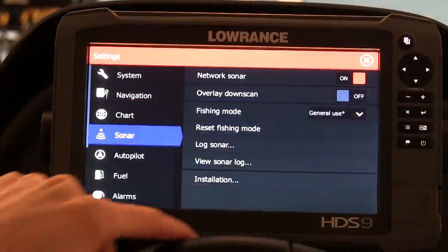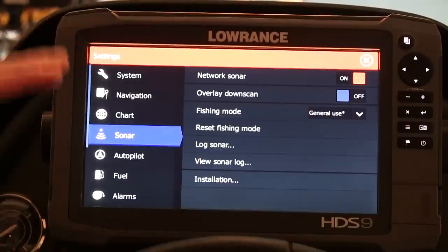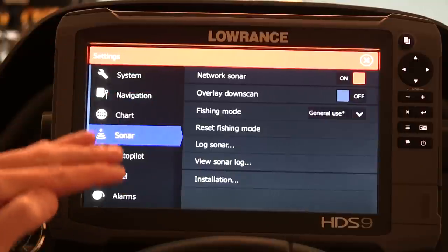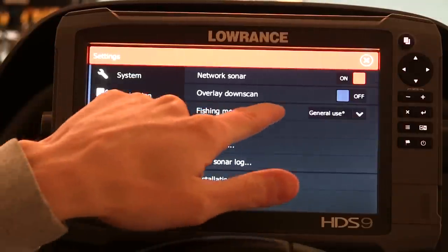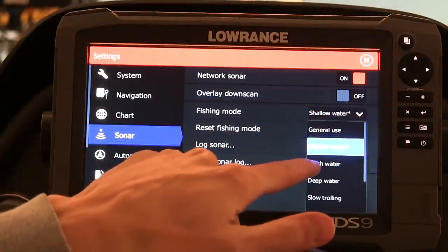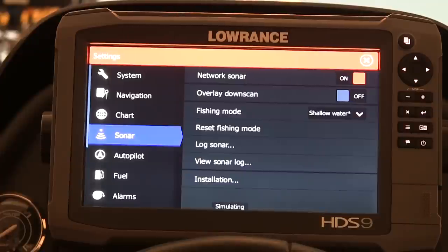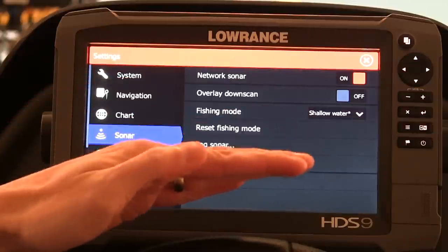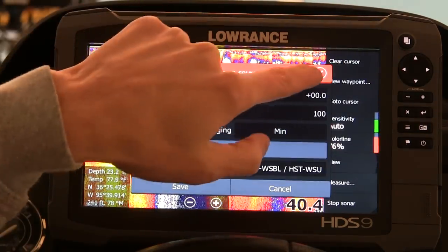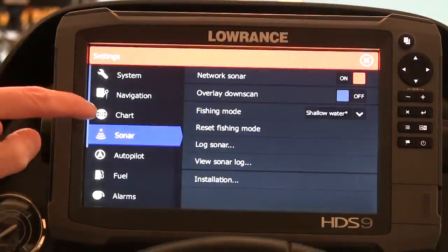Under the Sonar tab: I have this unit and my front HDS-9 networked, so I clicked network sonar on so it will share waypoints and information between the two units. You can overlay your downscan — I'll get into those features in a second video on advanced features. For fishing mode, right away you're going to want to change this to shallow water. Shallow water, from what I understand, is best used for anything under 100 feet. Since I'm not mostly fishing for bass beyond 100 feet, I'm changing this to shallow water — it gives you the best picture and separation possible for fresh water bass fishing.